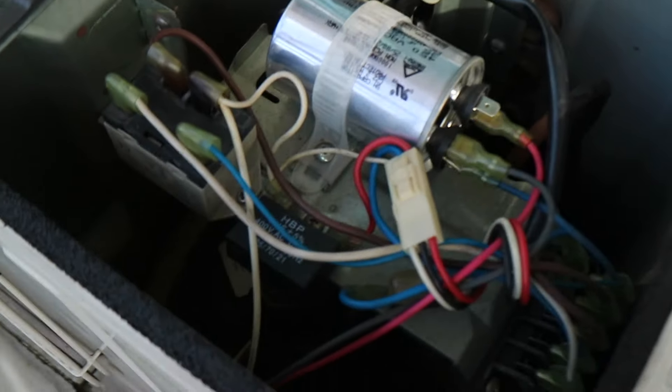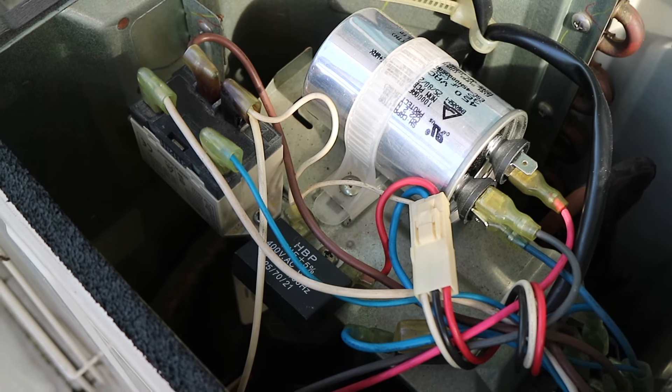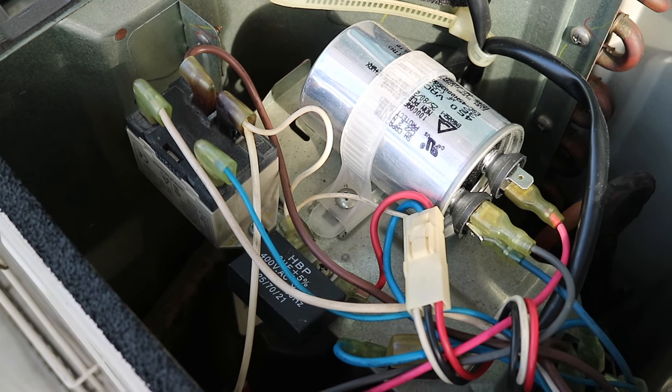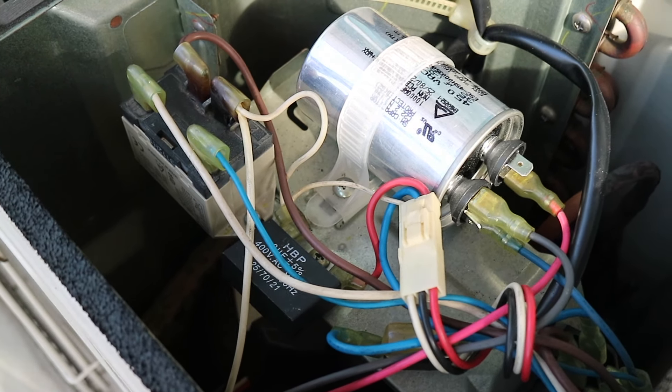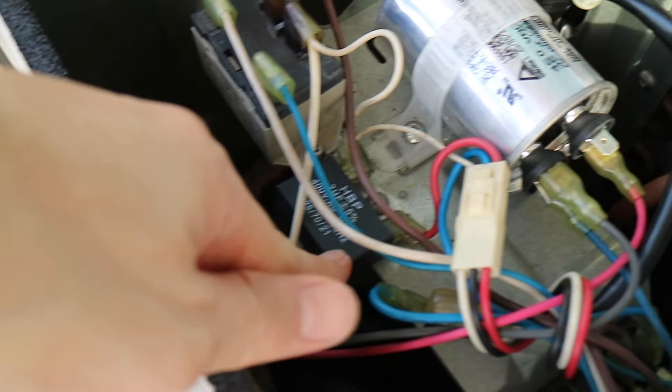The price will be around 300W. It may have been around 3 to 4 years, but it may have been changed for a long time. This is the Cap Run or Cap Start.